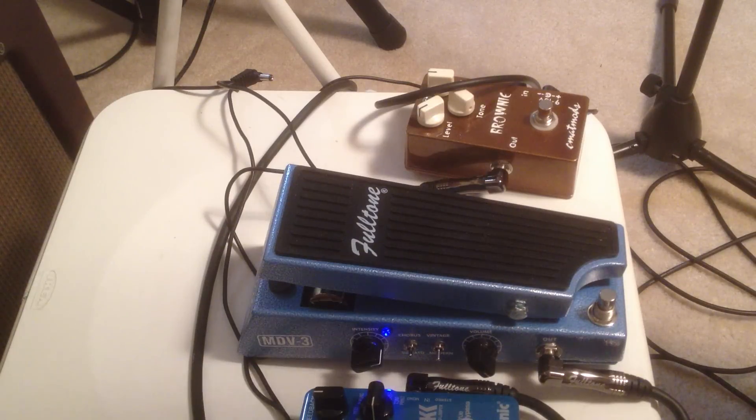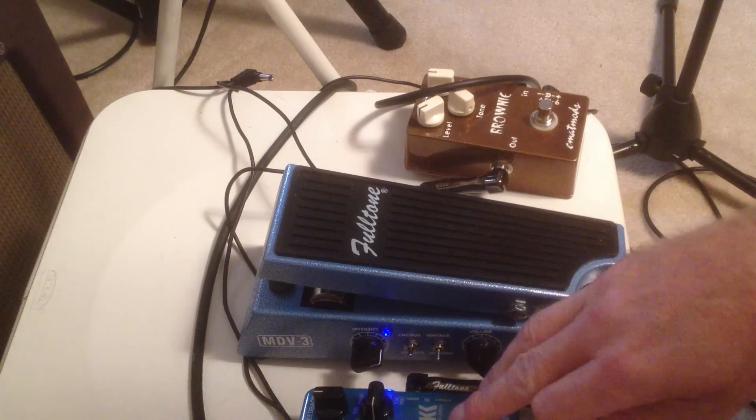I've got it on my favorite setting. It's kind of more lush to me — the chorus and the modern. So, with some delay.